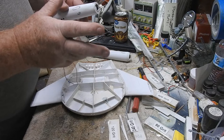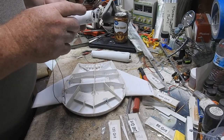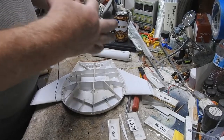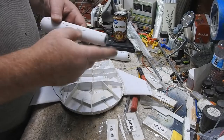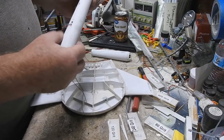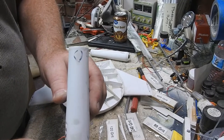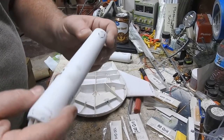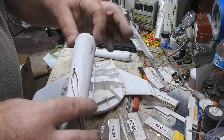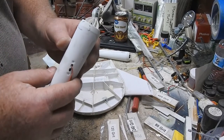Once I filled it with plastic — just to get a good bond — I went in with the Evercoat and filled in the minor gaps, filled in the seams, filled in the other divots, and as you can see I have a crisp edge here. Same thing on the front part of the nacelle — I got the taper, or chamfer, whatever you want to call it. Before it was just a rounded mess.